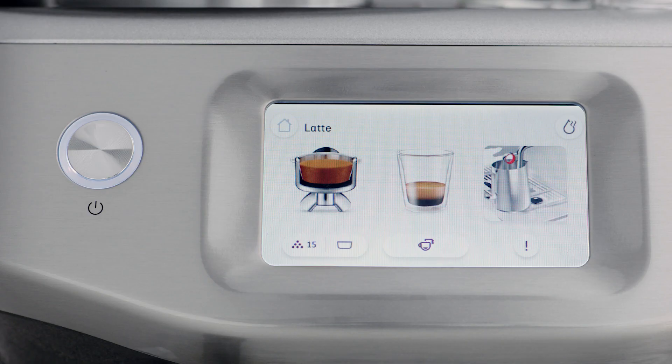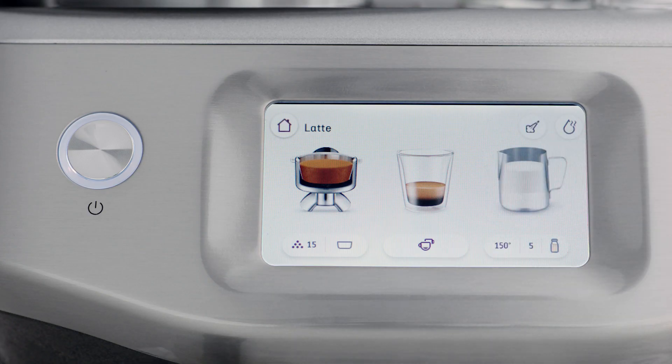The milk icon will indicate whether you have placed the milk jug correctly. To start, touch the milk icon. The screen will display the temperature of the milk as it heats. Milk texturing will stop automatically when the selected milk temperature is reached.